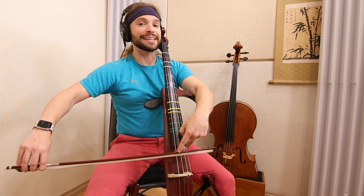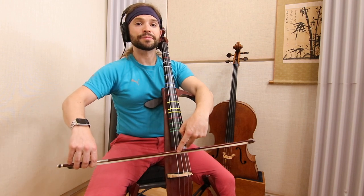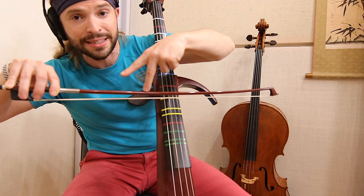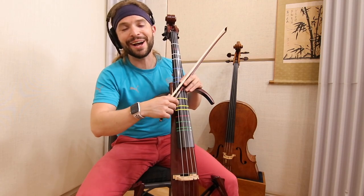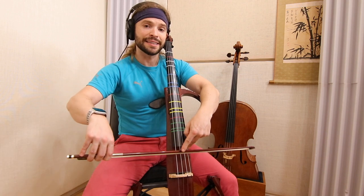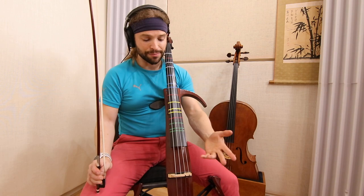The goal is, again — can you do this? We're going to make sure how this shape will translate into a straight bow with practice. It may seem a little awkward right now, but I guarantee you, if you can do this, it will help you learn how to stay in the same place on the string.